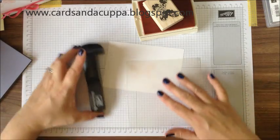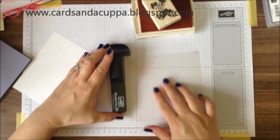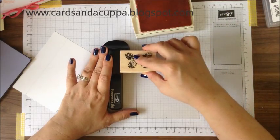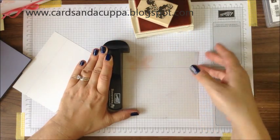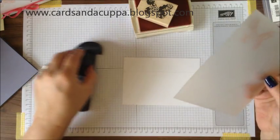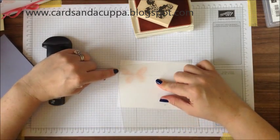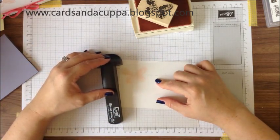To use your stamp-a-ma-jig, you're going to line up the acetate sheet with the handle so that it's locked into the corner, ink up your stamp, lock it into the corner, slide it down and then slide it back up — that will give you your image onto the sheet. Then line up where you want your image on your card. Remember that you don't want the butterfly to overhang this part, otherwise it's not going to fit through your die cutting machine with your die.